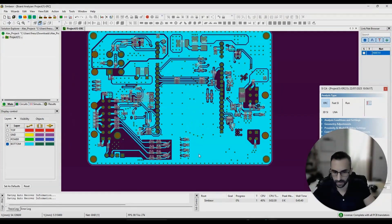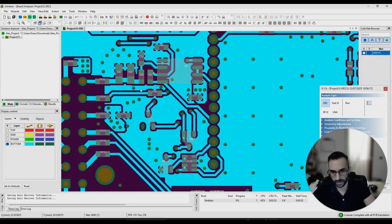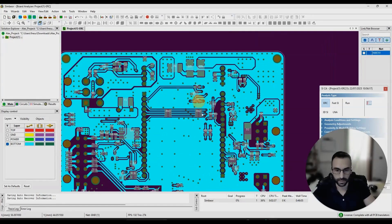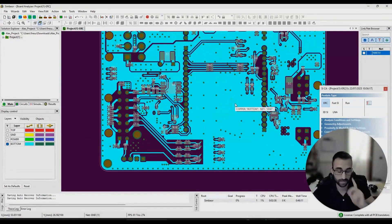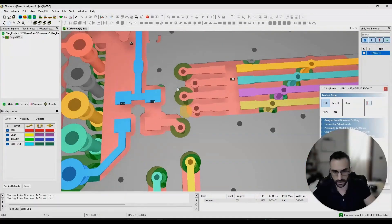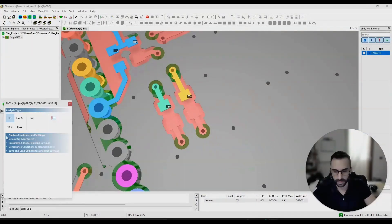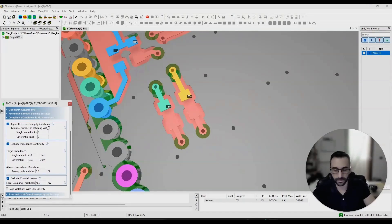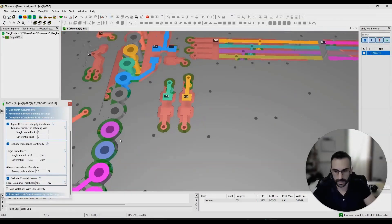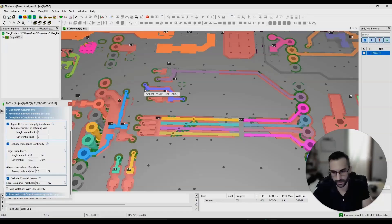The same applies to the bottom layer — if you can avoid this copper pour, it will be best. And if you do use it, improve all these areas, because these parts can become antennas — they're not connected anywhere. Even though you have stitching vias, the vias themselves have some impedance and can create common mode issues. Also, when the signal transitions through a via, make sure you have return and reference vias close by. If I were to run a reference integrity violation analysis, we'd find integrity violations for signals that don't have nearby reference vias during the layer transition.